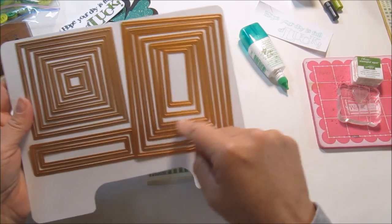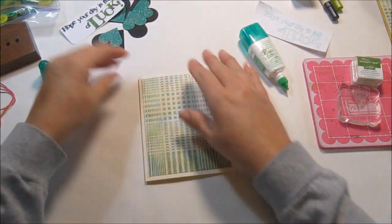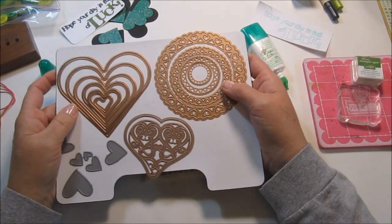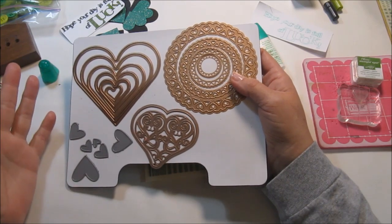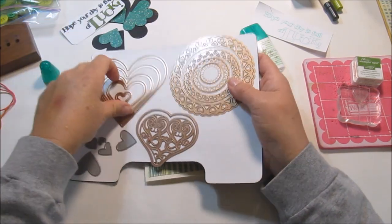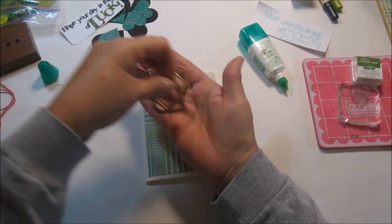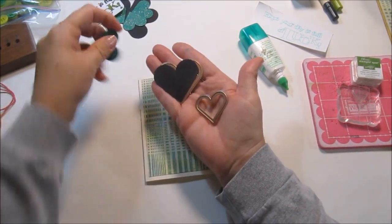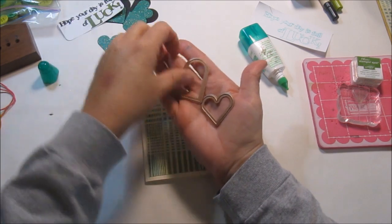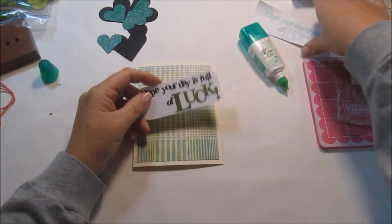You could do multiple layers with this die. The next die cut I used — Cricut and Silhouette are the two machines I have, and there are tons of clovers you can cut from those — but I went ahead and chose my Spellbinders dies. I took these two dies and cut the big one out in black and then the smaller one in glitter green paper from Coordinations. The black is Recollections. I felt like it just needed a little bit of a base behind it.